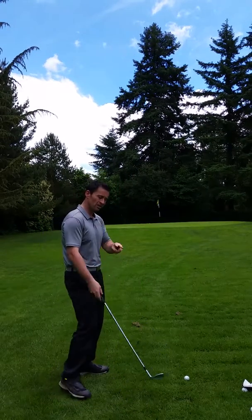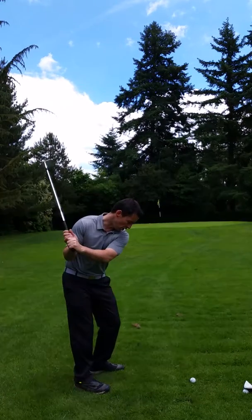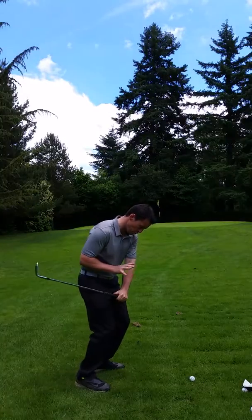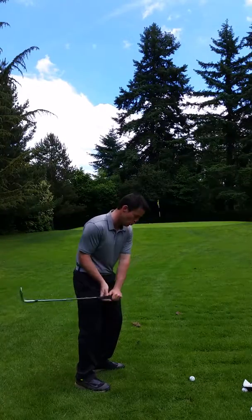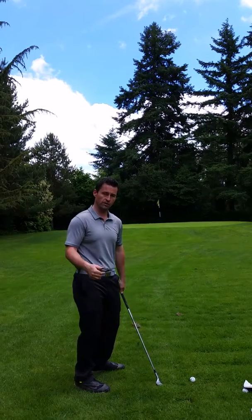So what causes it? Well there's two kinds of ways to do it. One is called early extension. As you're coming onto the golf ball you early extend - you push your weight from the balls to the toes, and as you're coming in you hit the golf ball more off the heel rather than keeping your weight in the balls of your feet.